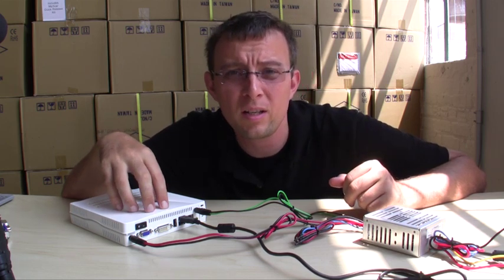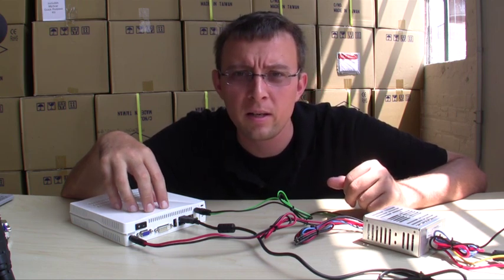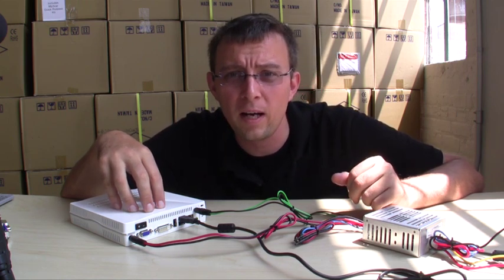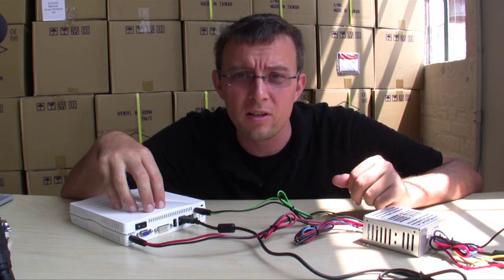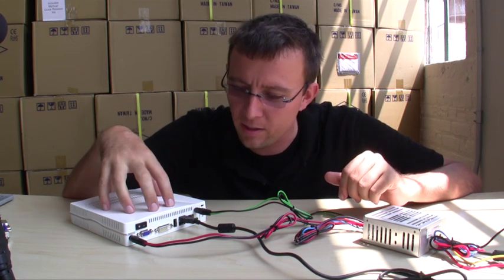It takes a 2GB SODIMM, which is the maximum amount of memory that can be put in here. There is also an EE-25 ruggedized hard drive, which is an industrial-grade type of drive that you can put in your jet or whatever you need, and that's included in here.